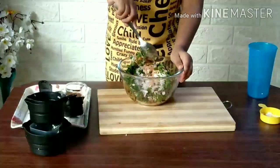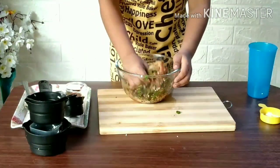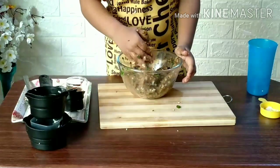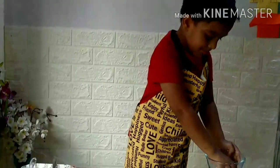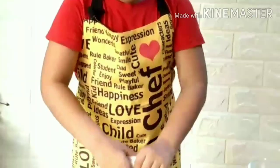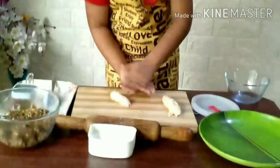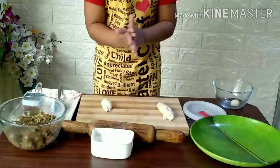Give a good mix to make it juicy. I am using hand, but you can use a spoon also. Warm water for the juicy mixture. If you need, you can use a little bit more warm water. The dough is ready, perfect. Mix into small balls.